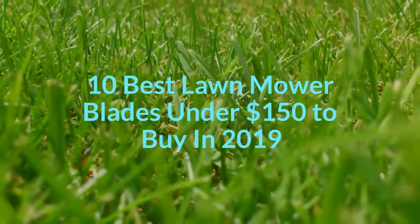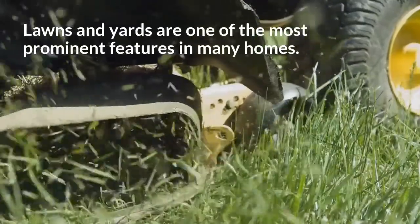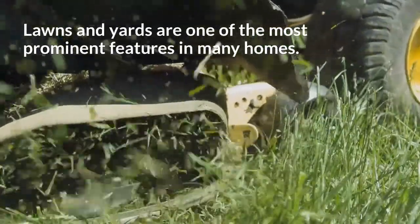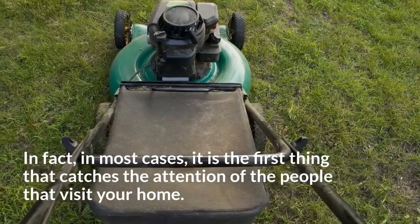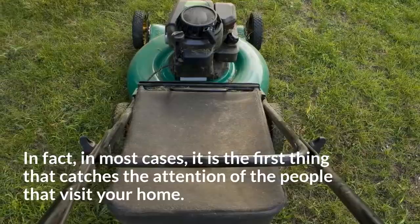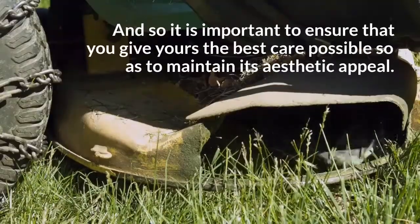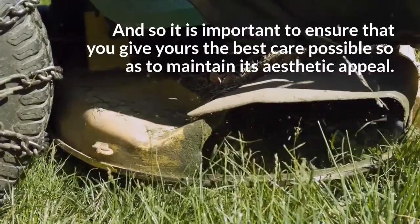10 best lawnmower blades under $150 to buy in 2019. Lawns and yards are one of the most prominent features in many homes. In fact, in most cases, it is the first thing that catches the attention of the people that visit your home, and so it is important to ensure that you give yours the best care possible to maintain its aesthetic appeal.